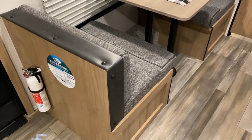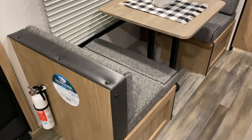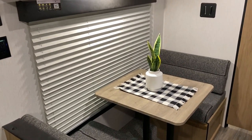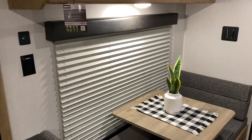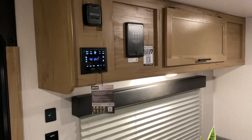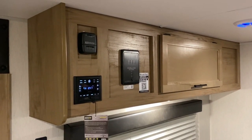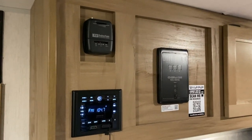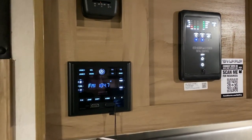We have your dinette with storage underneath each seat that can also go down to make another sleeping area. We have a huge picture window there, and 110 and 12 volt charge ports on the wall. Up top you have extra storage. We have your furnace thermostat in the top left, and the stereo which is AM FM and Bluetooth compatible.